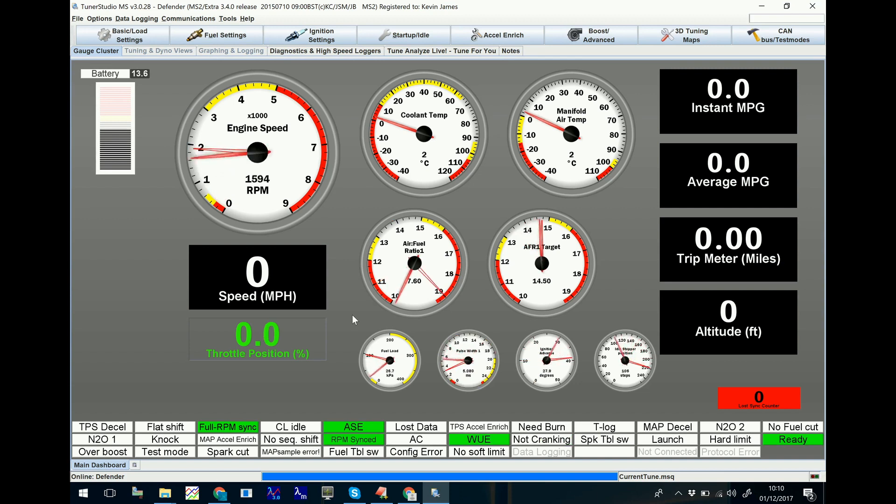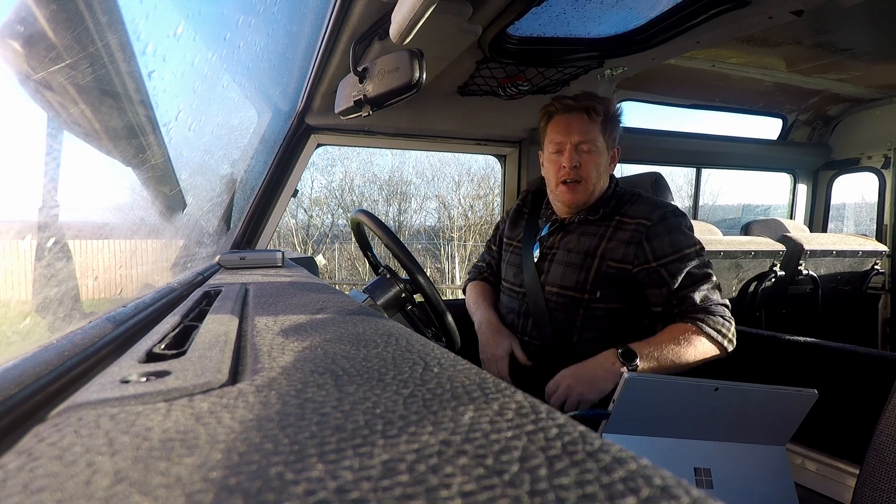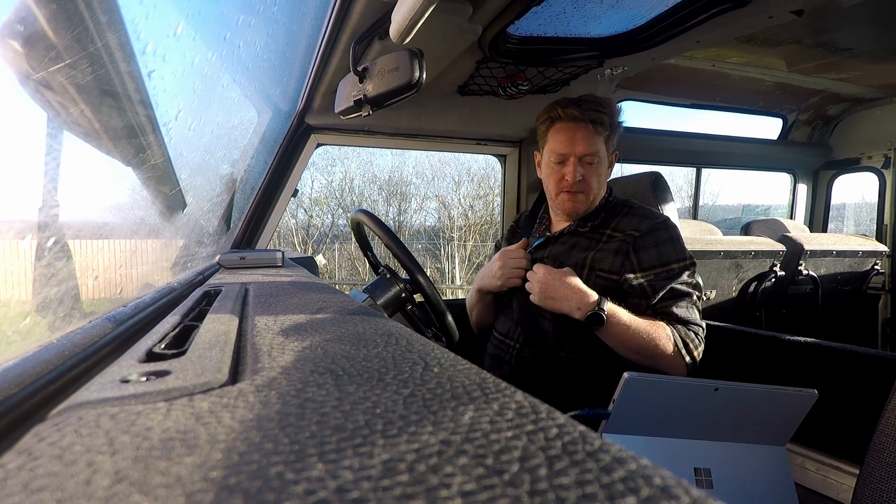And there we go! You can see now on the screen we've got quite a high engine speed because obviously the car's still cold. You can see that the O2 sensor's actually picking up the AFR from the exhaust gases, so it's using that to decide how to tune the fuel load. Obviously there's no MPG because we're not moving yet. So now let's do a little run just so you can see the dials moving around.